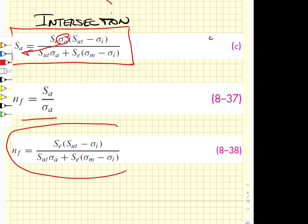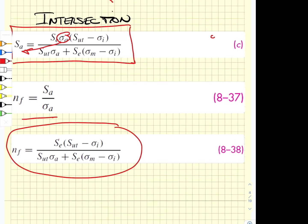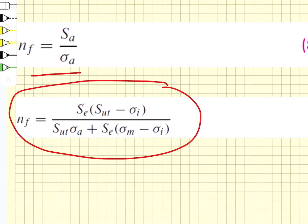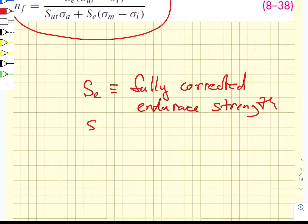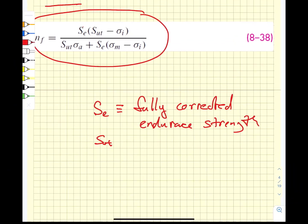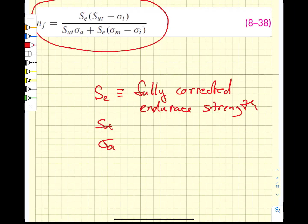Here is the fatigue factor of safety we will need when doing calculations for bolted connections. We need S_E, the fully corrected endurance strength, which we look up. We need S_UT for the bolt, which we also look up. We need to calculate the stress amplitude, the initial preload stress, and the mean stress. When we have all of those, we plug them into equation 8-38 and get a fatigue factor of safety.